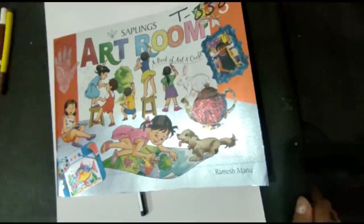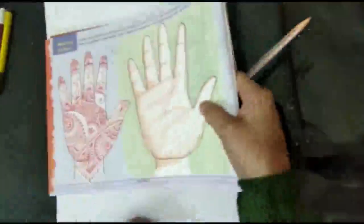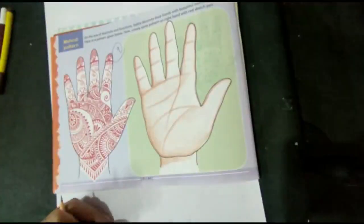A very warm and pleasant good morning to all of you. In this art tutorial, we will learn how to draw a mehndi pattern. This is given in your art book on page number 44. So let's learn.